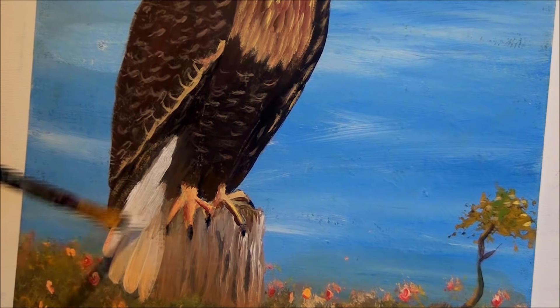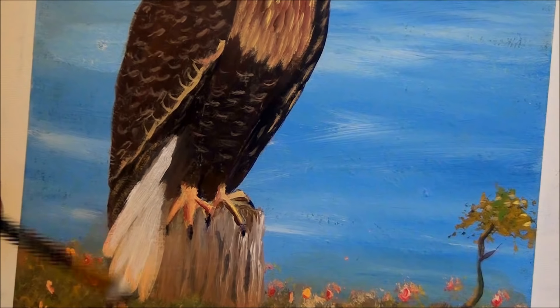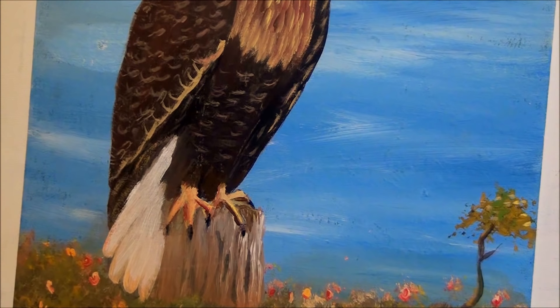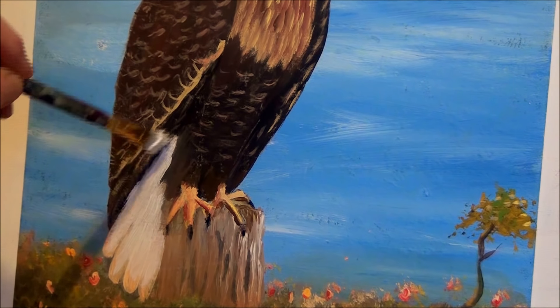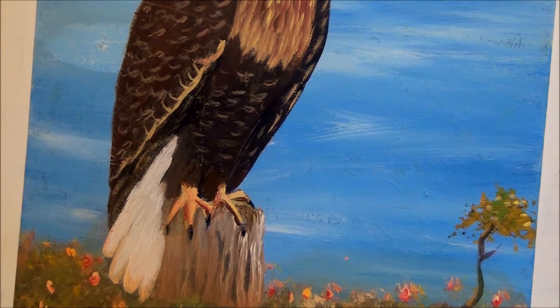I'm just using a flat bristle brush — you can use a flat chiseled edge brush, which would probably do better. When that dries I'll be able to show you what it looks like. I'm just adding the Structure Gel to my white paint to give it that shiny look. That brightens it up really nicely.